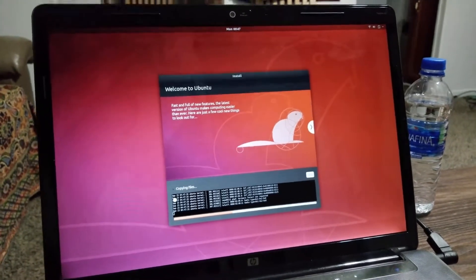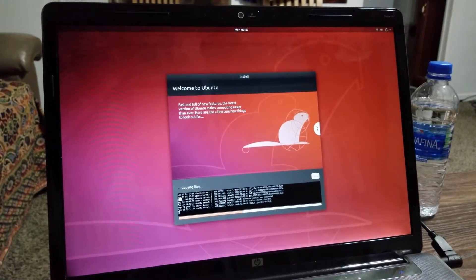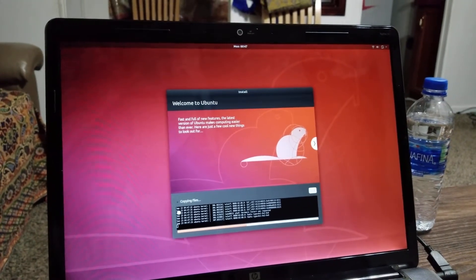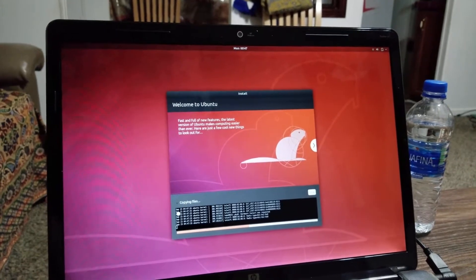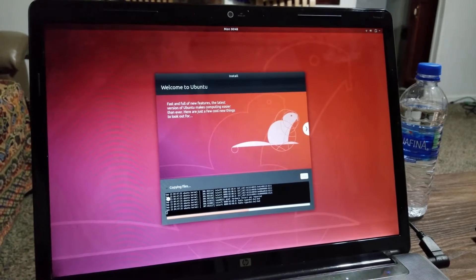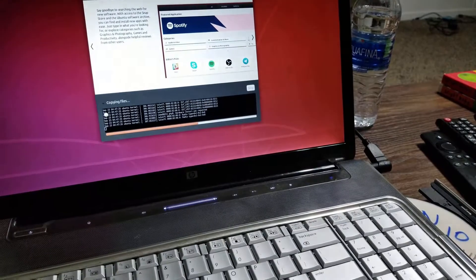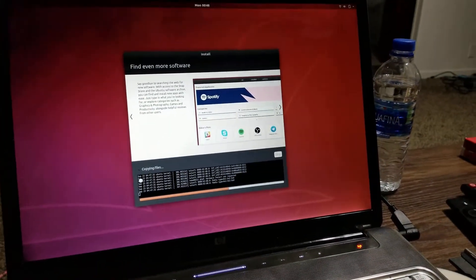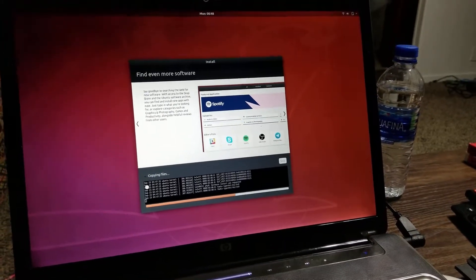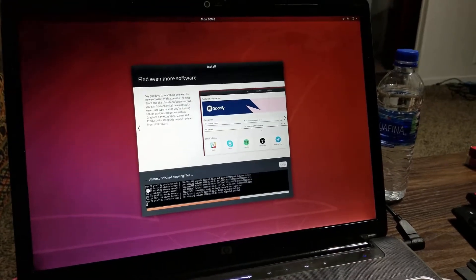I'm actually surprised — this laptop is very old, at least 11 years old, and it actually picked up my USB as an installation source. The other day I tried installing Windows 10 from that USB and it would not boot from it at all. But this one is a welcome change.